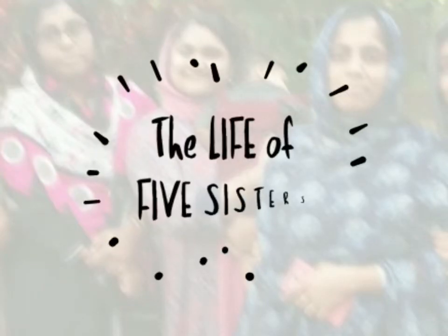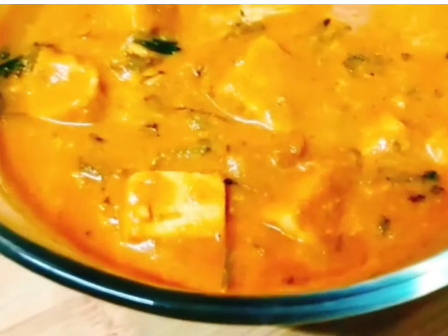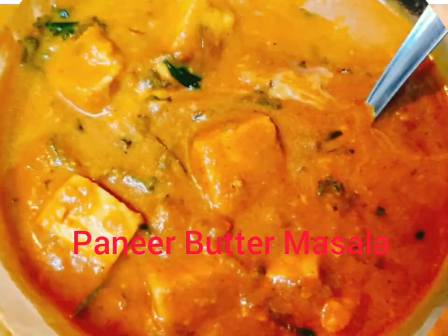Hi y'all! Assalamualaikum! Another recipe, one more recipe — Paneer Butter Masala.